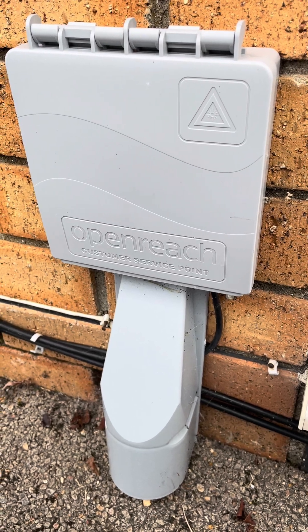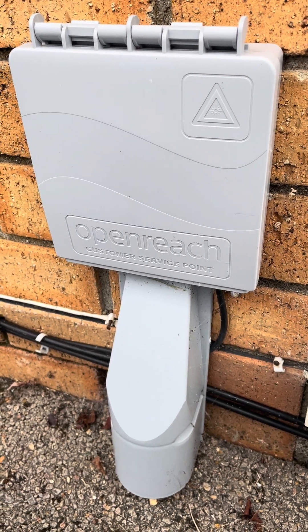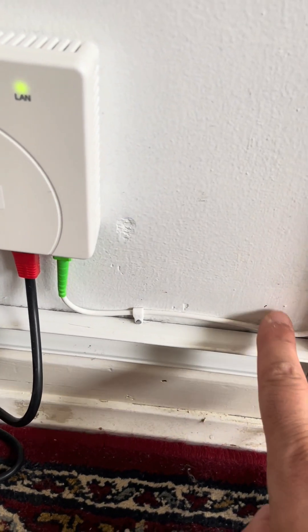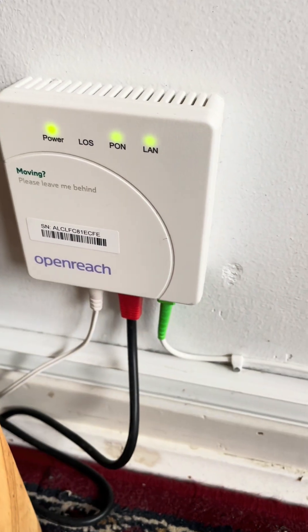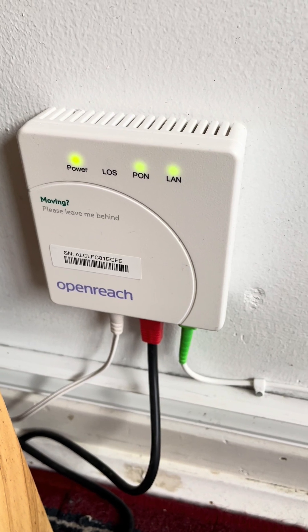There is a junction box just outside your property. This is to bring the fiber line into the building. This internet connection line goes on to the ONT, optical network terminal, also known as a modem.